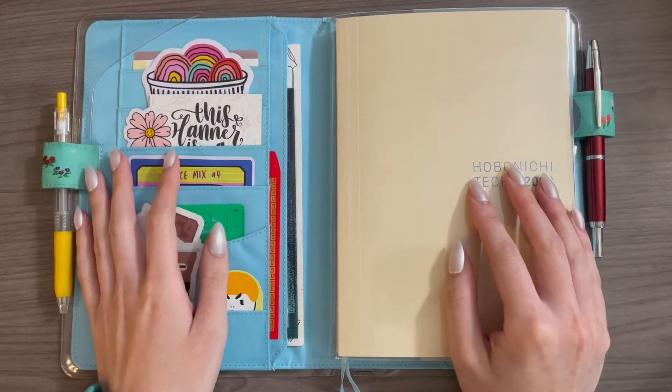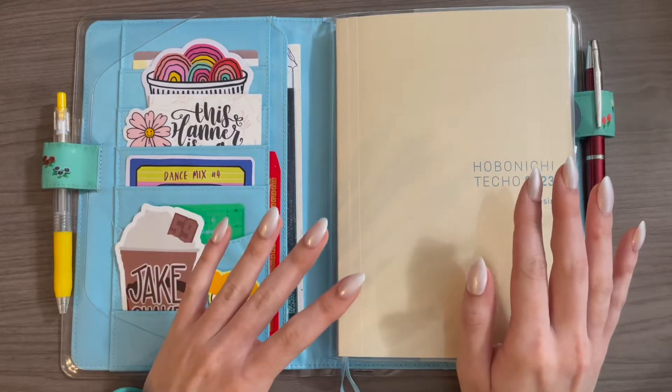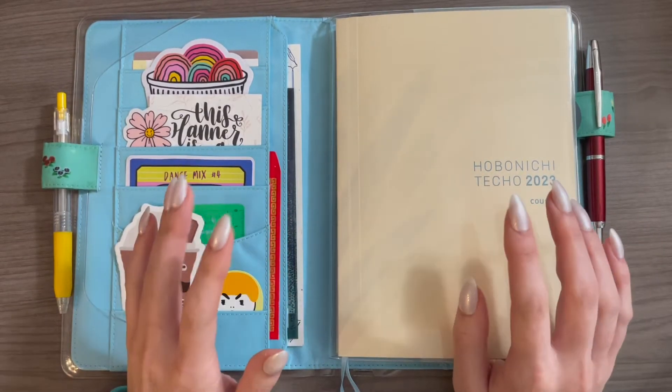Hi everybody! Welcome back to my channel. My name is Nicole and in today's video I'm going to be walking you through how I am using my Hobonichi Cousin for 2023 as a journal.